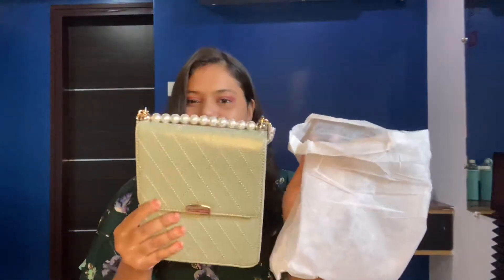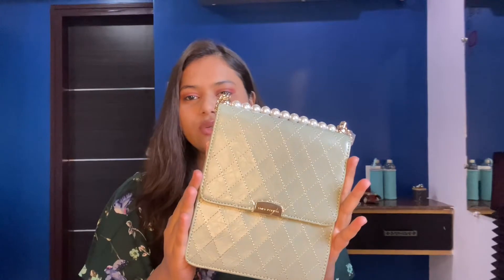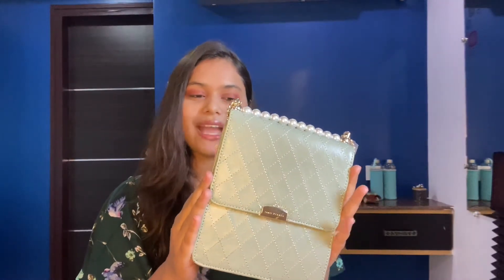The bag came in a storage cover to keep it durable and long lasting. Make sure when you get this kind of cover, you keep your bag in it after use so it stays in good condition.